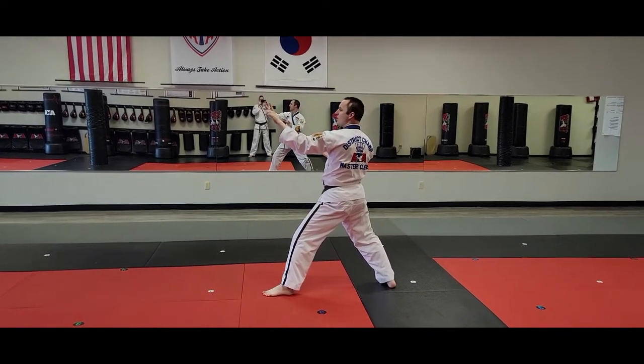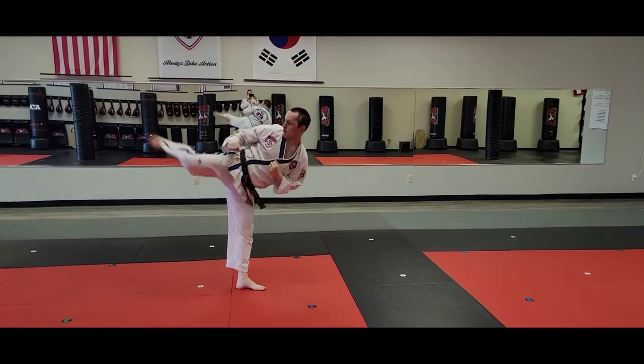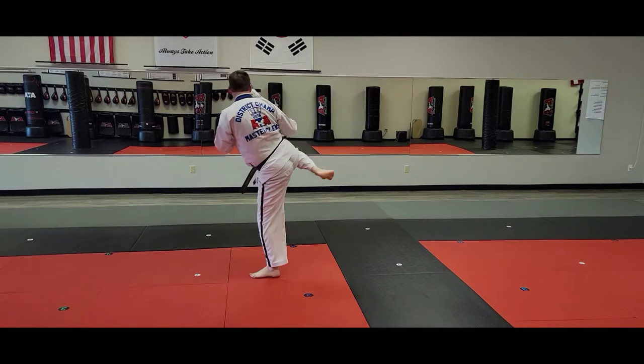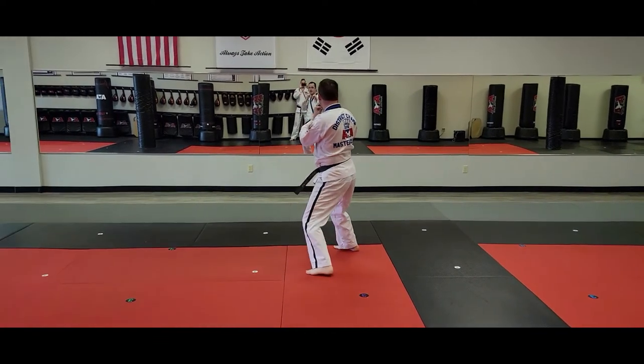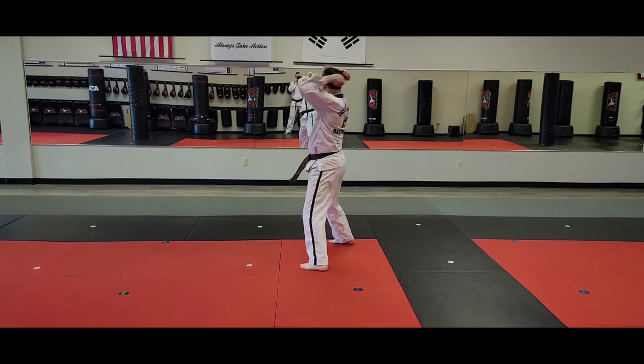Pinwheel round kicks. I'm going to do right, right, right — so one, two, three. I'll land in a sparring stance. Circular double downward knife hand strike.